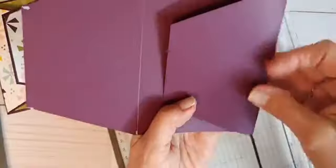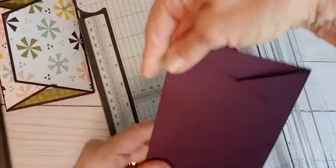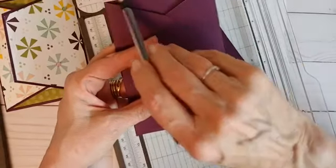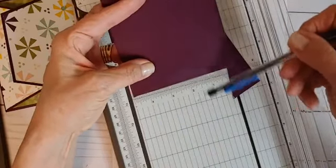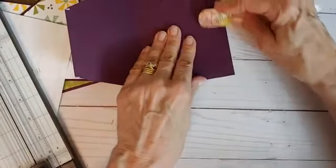Here we have our piece. Just to show you what it's going to look like, we'll go ahead and fold it. Notice it doesn't matter if I go left, down, and then right — or right and then left. But notice this side is a little deeper; you want that to be the top of your card. This is a little shallower, so that's going to be the bottom. Just remember: deeper top, shallow bottom. Now I'm going to quickly use my bone folder, give this a good crease, and then set it aside.